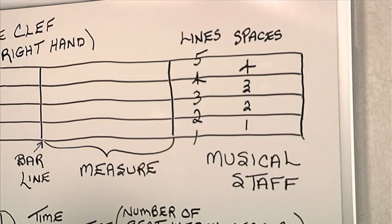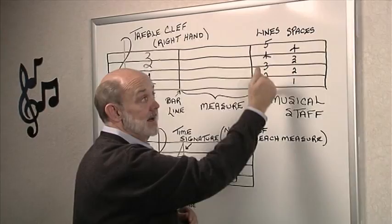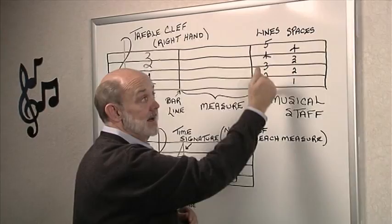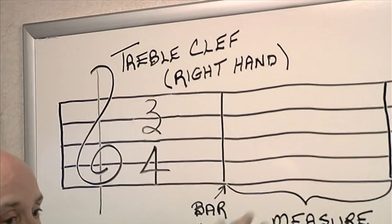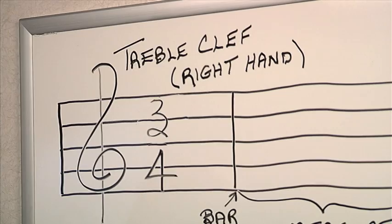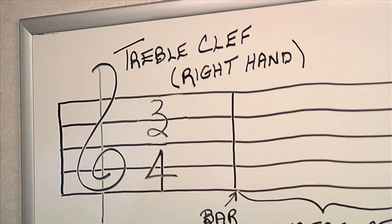Notice the way we have the lines numbered — we have them numbered from the bottom up. When we notate on the musical staff we always make our notations from the bottom up. Now at the beginning of the musical staff is what we call the treble clef, and the treble clef tells us that the notes written on that staff are going to be played with the right hand.